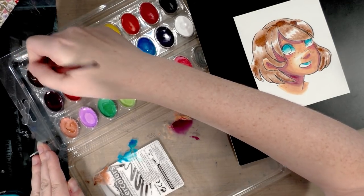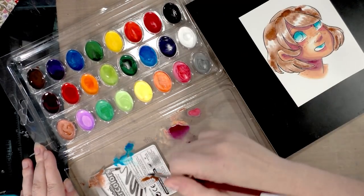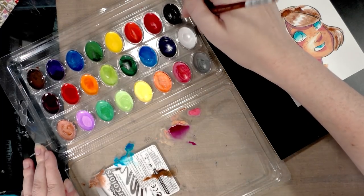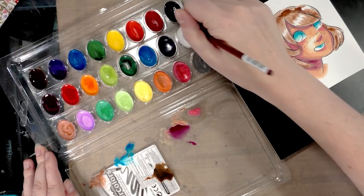Let's do the dark brown with some black — I'm going to try to mix up a lot so I can get a decently consistent color. Maybe that's also my problem; maybe I shouldn't worry about getting a consistent color and should just mix as I go.